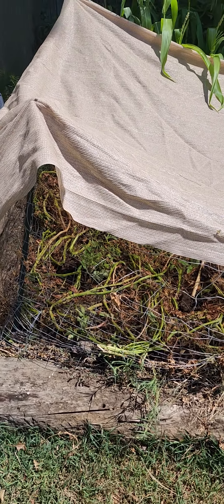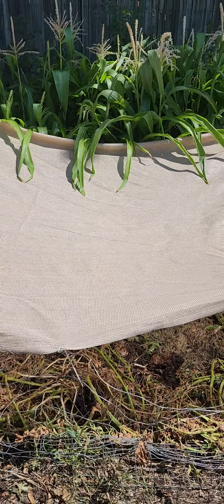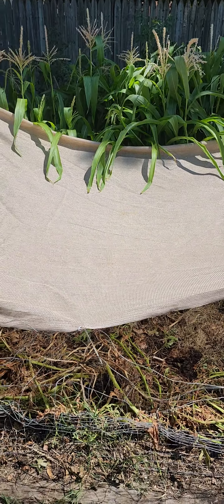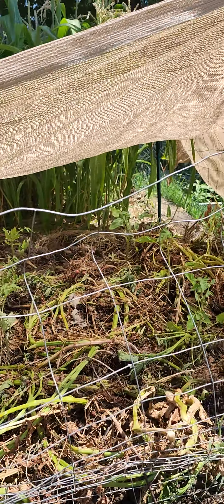Kevin the weed man here. While I put my shade cloth up, I'm gonna have to get another stake for the middle there because it's drooping a little bit. My tomatoes are really, really shaded there.